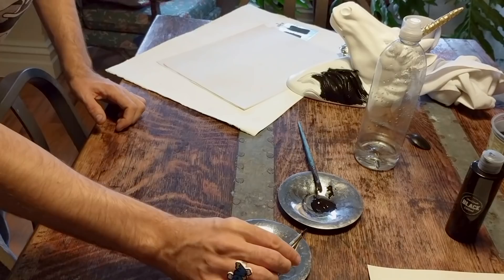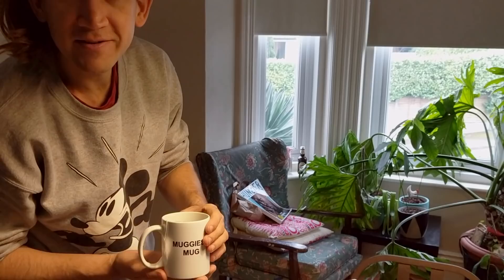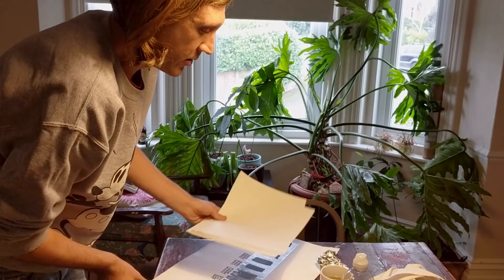Before you give your unicorn another coat, wait for it to dry. Grab yourself a cup of tea — I always have mine in the muggiest mug, I find it tastes better — and put it to one side and let it dry for about an hour or so.